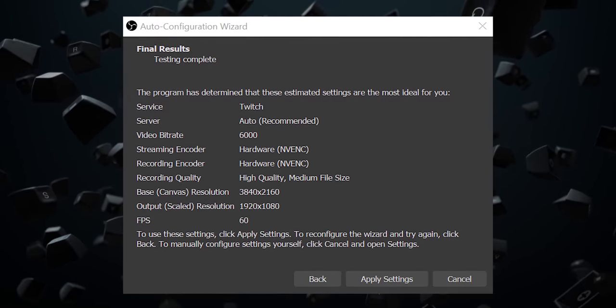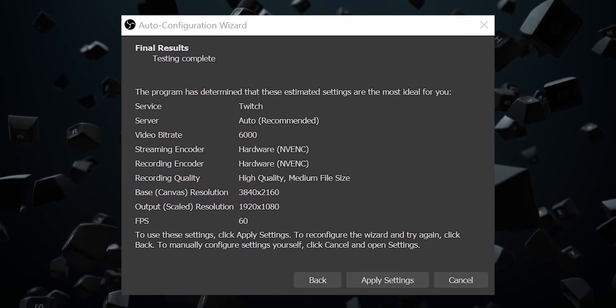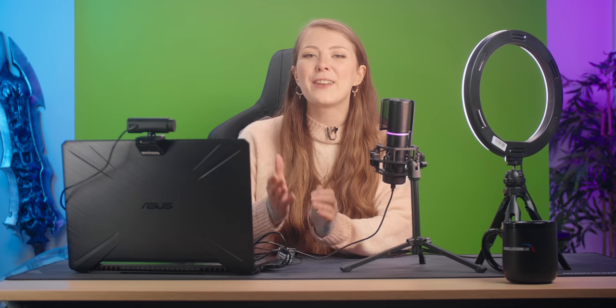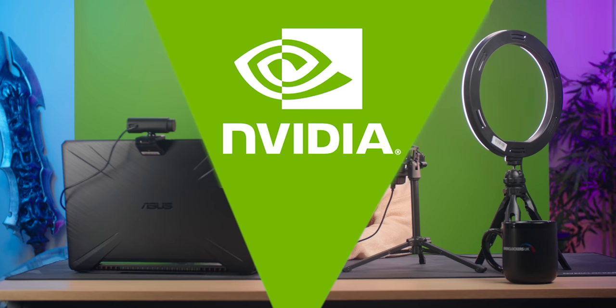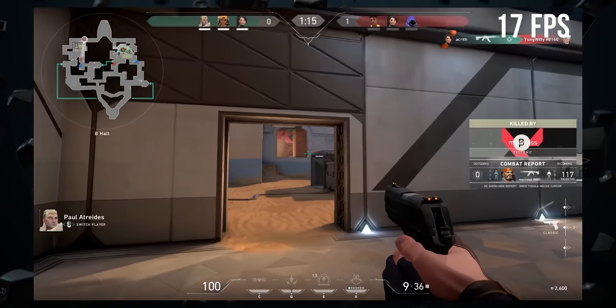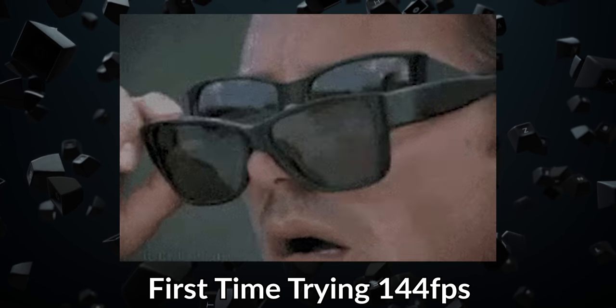Moving on, you can see the configuration wizard recommending hardware NVENC encoding. Don't panic if yours doesn't say this, as NVENC is the encoder used by NVIDIA graphics cards. This option will say VCE for AMD or Quick Sync for Intel. The final thing to look at is the FPS. When streaming your gameplay to the world, there's nothing better than the glorious smoothness of 60 FPS, compared to the stuttery 30 FPS that OBS also supports. Currently, 60 FPS is the highest frame rate OBS can stream — maybe one day we'll get that sweet 144 FPS streaming life.